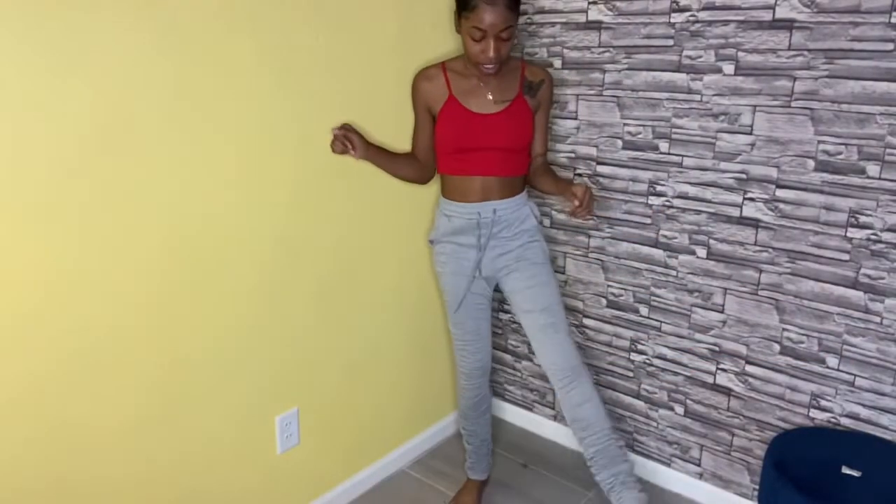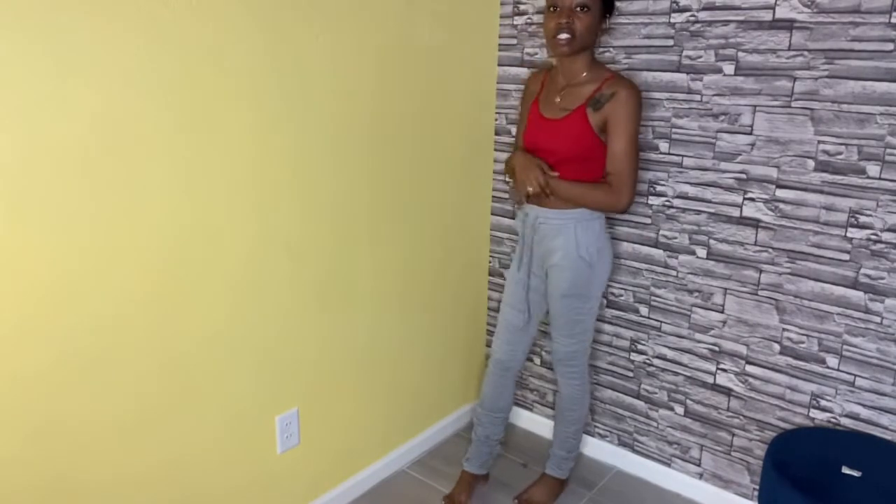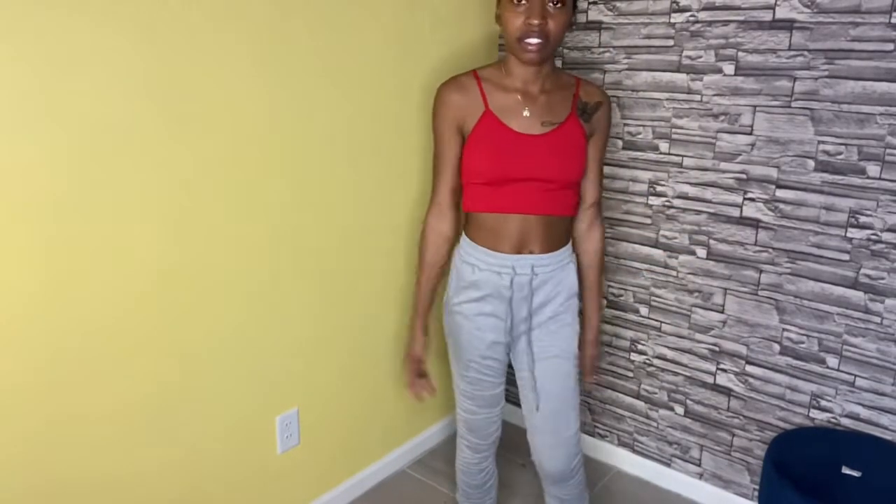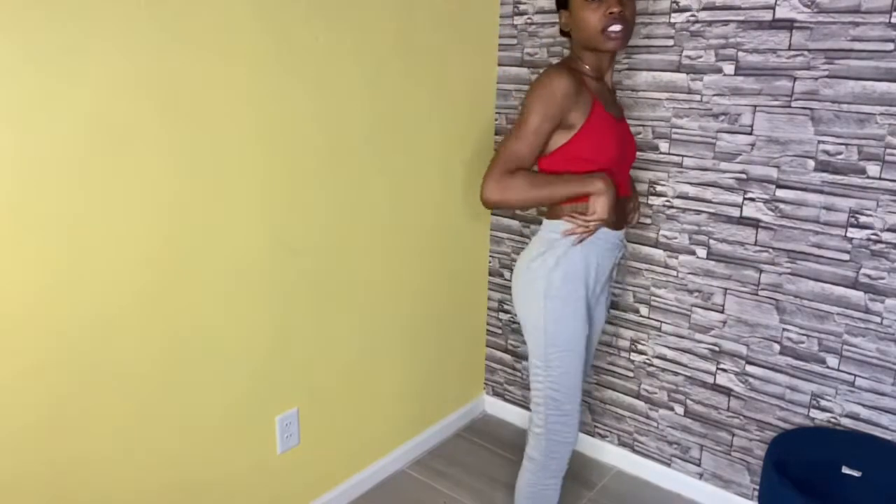I went ahead and got these stacked leggings — these are really basic, I could have made these, but I guess I just wanted to be like everybody else. They're cute don't get me wrong, but maybe just not my body type. I just gotta get a bigger booty and bigger thighs and then maybe I'd like them a little bit better. But they're comfy.